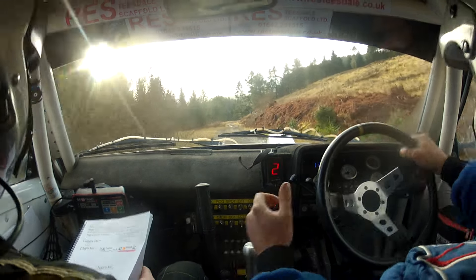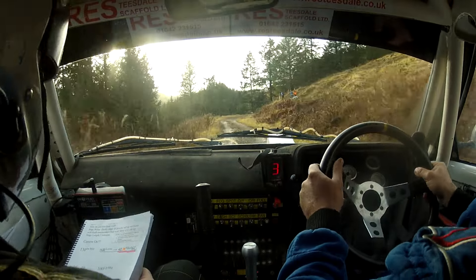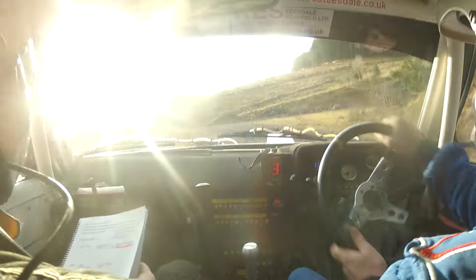130 down mid. Caution, 6 right, loose, into 4 left, tightens to short 6 left. 60, 4 right over.